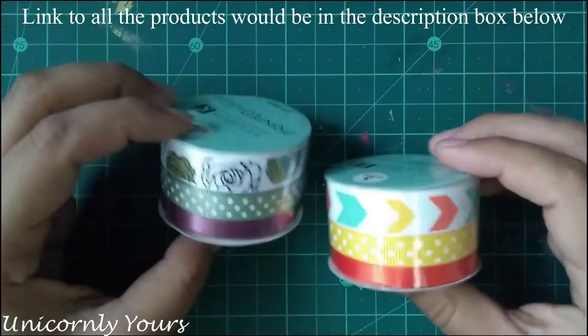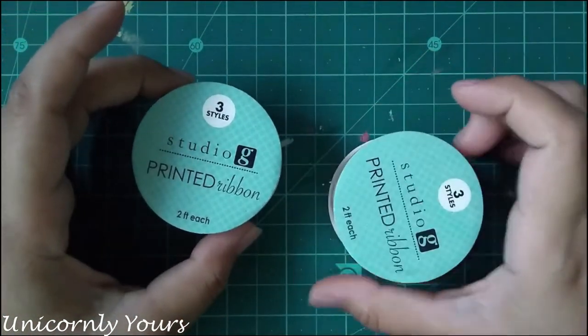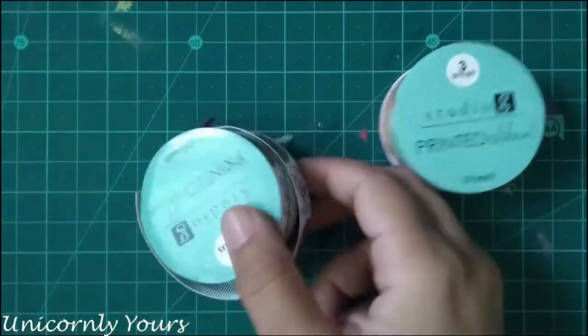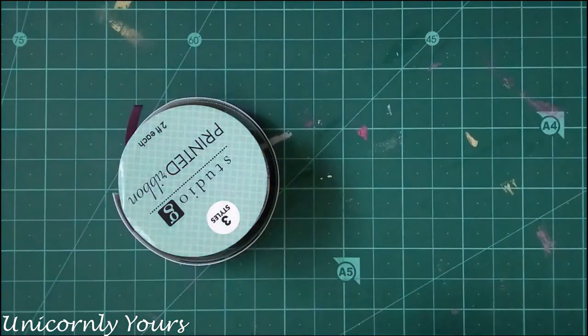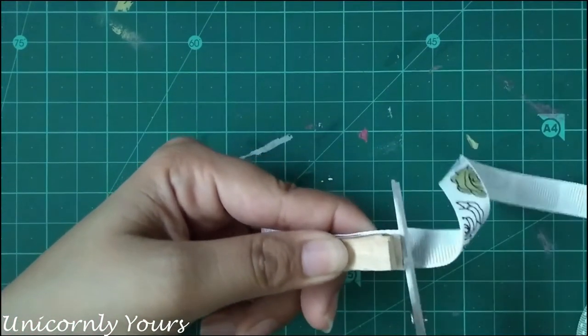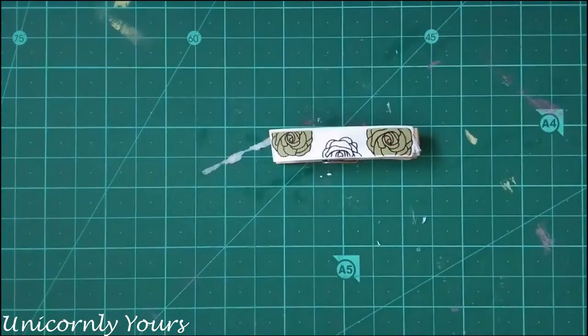The next method is using printed ribbon. If you are not having printed ribbon you can use plain ribbon — any color that you have. The process is really simple: just cut it according to the size and adhere it with the help of a strong glue.